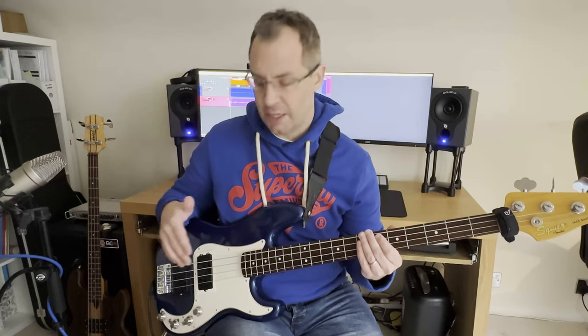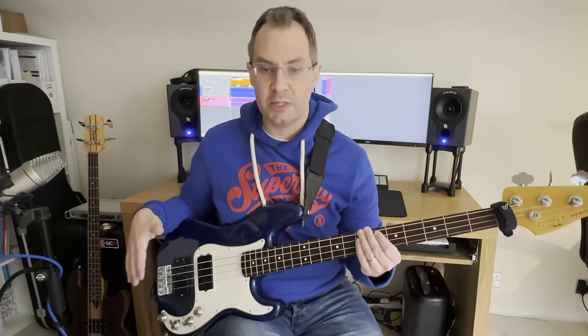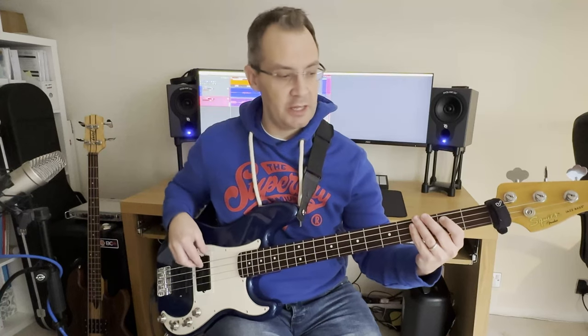Without too much ado, I'm going to take you through the pickups and then a little bit through adjusting the system, blending between the pickups, and some of the tones you can get from moving between the pickups and what the preamp sounds like. So we're going to start with the front pickup first and just see what the system sounds like using that.